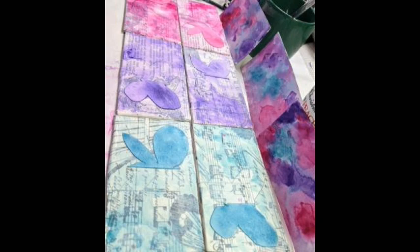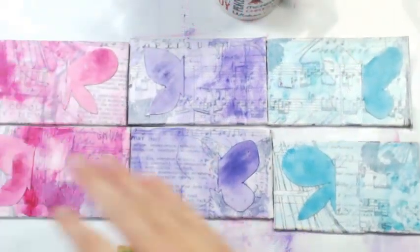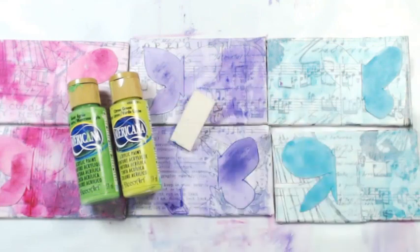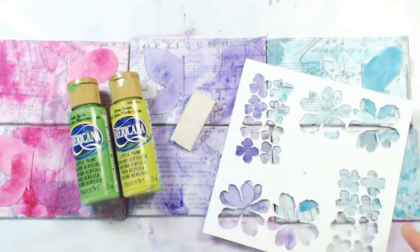And there you can see the work in progress of all nine pieces — that includes those three extras that'll be over on Instagram.